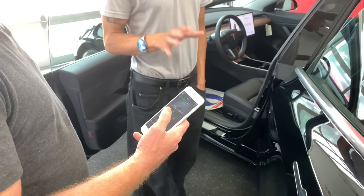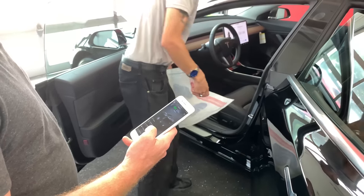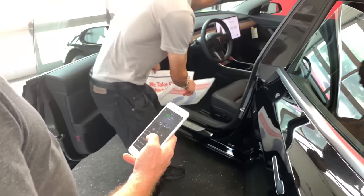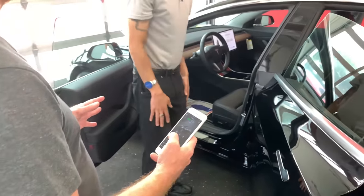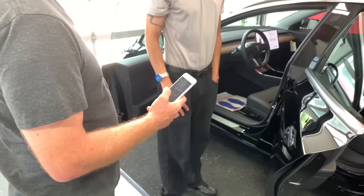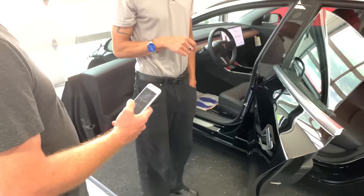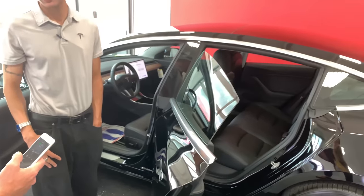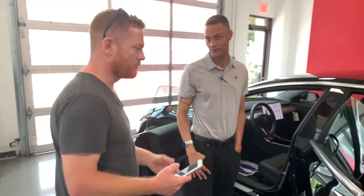I don't have floor mats yet so I'll leave it for now — I'll get some soon. The standard range plus Model 3 does not come with floor mats, but you can buy them separately from the Tesla parts store. They're around $90 for the fronts. Now Dustin is going to show me the frunk — the front trunk.